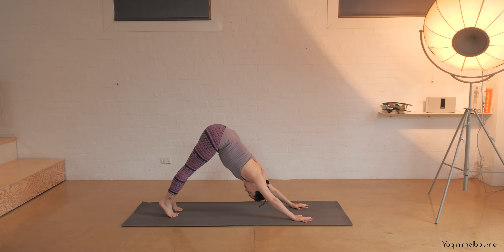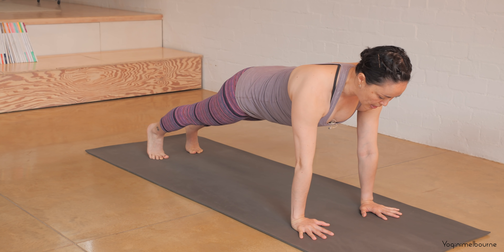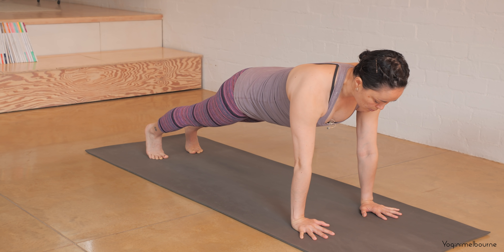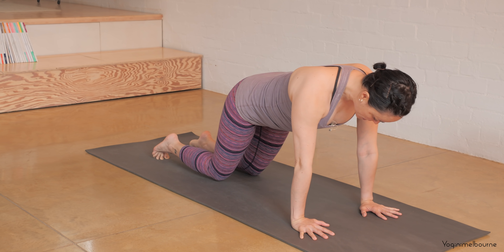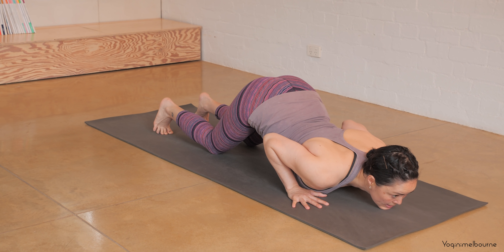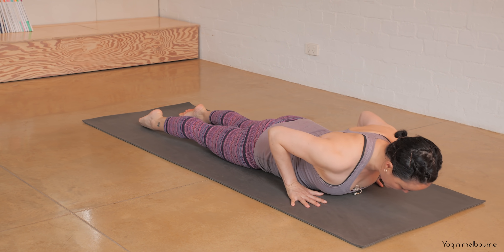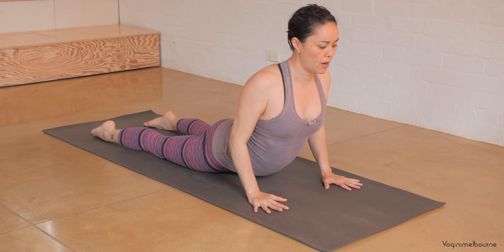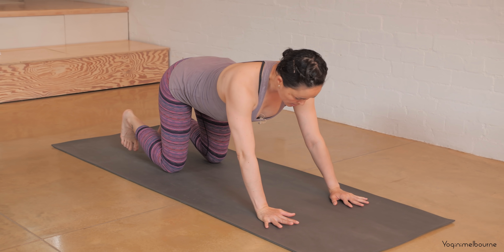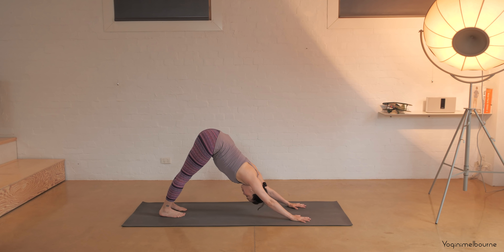Take an inhale to come forward into your plank position — long through the spine, wrists just a little bit further forward of the shoulders. Take an inhale, exhale come down to the knees, chest, and chin; squeeze those elbows in, release the top of the feet down, release the belly down. Inhale — baby cobra or a little bit higher if you feel comfortable. Shift the weight back towards the heels, tuck the toes under, and into down dog. Let's take three breaths here, steady the gaze in between the ankles.